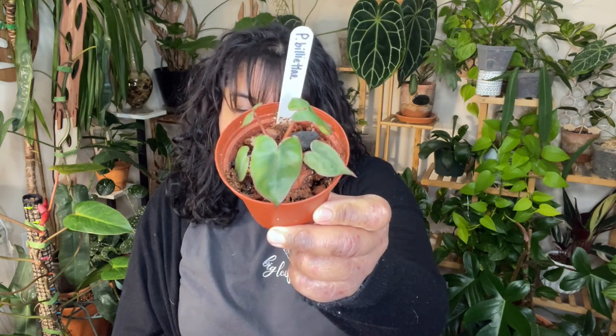The first plant in my collection is actually the one that inspired me to do this video because I definitely don't show this plant enough. It is a little baby Philodendron billietiae. I got it at a plant swap a few months ago — it's actually from Simone Planty, and it came from a variegated mama plant. It was tissue-cultured from a variegated billietiae.